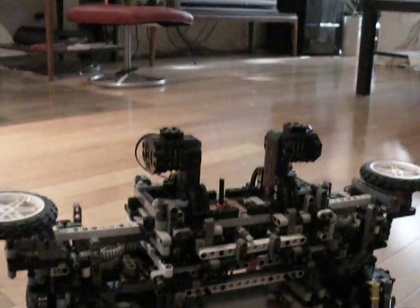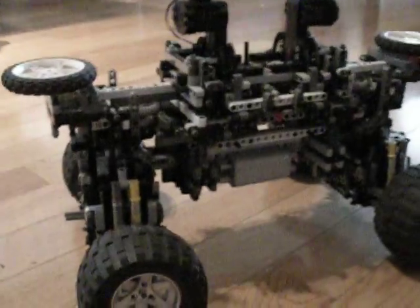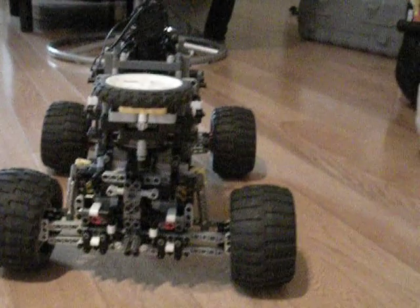Hope you've enjoyed the demonstration of the SuperBot Rover — call it version V5.2.